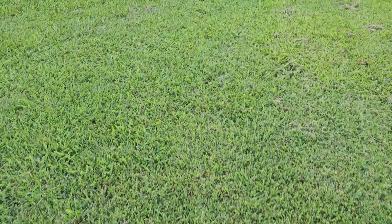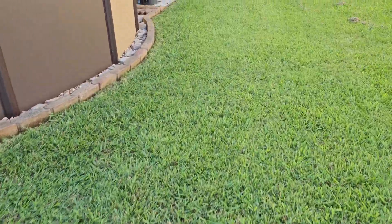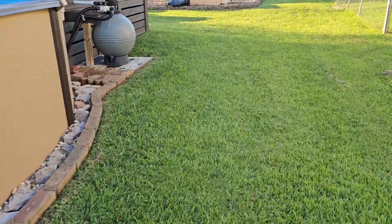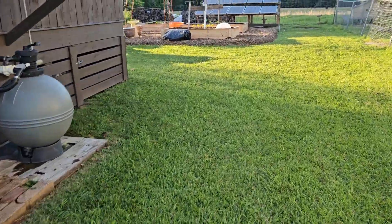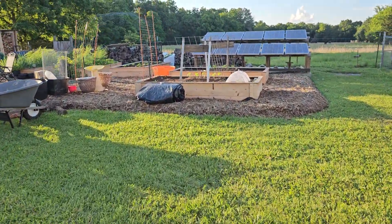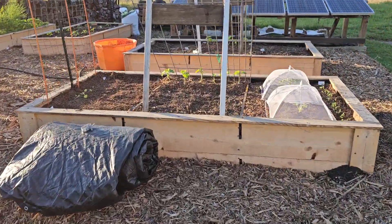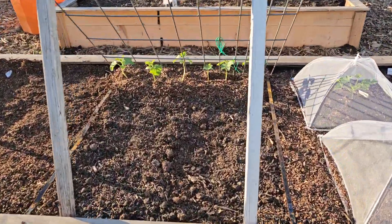If I get any leaves or anything dry, I layer it. I've started putting pine mulch on everything to retain the water, which has been definitely helping.